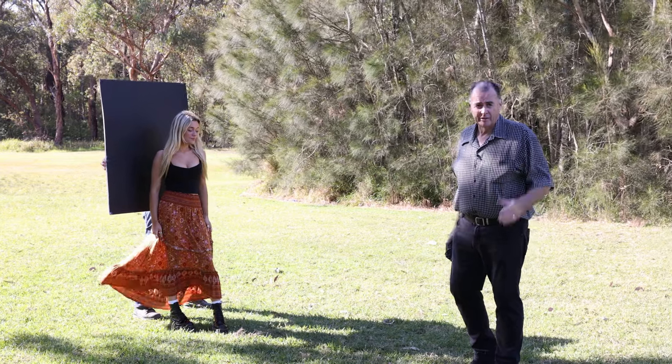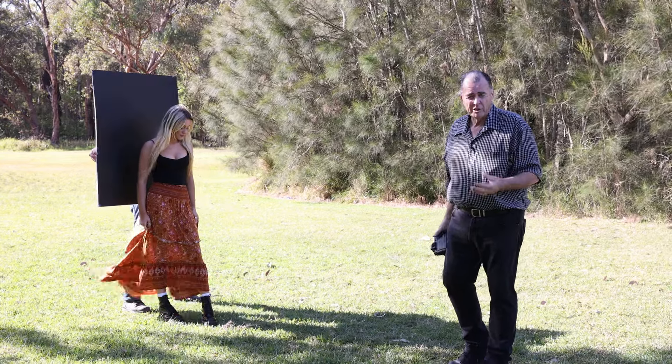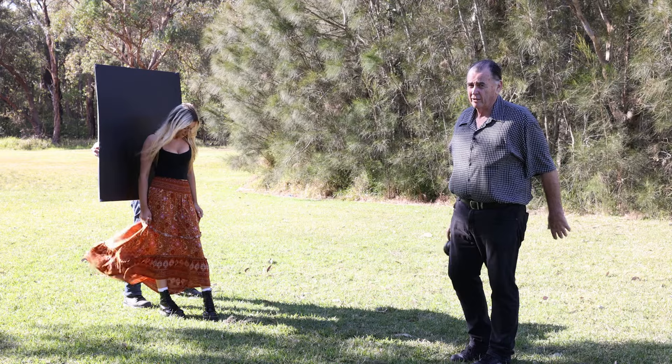Now we're using it as a background. We can use the black or the white, whichever one we want, and it gives us a studio look even though we're shooting outdoors.